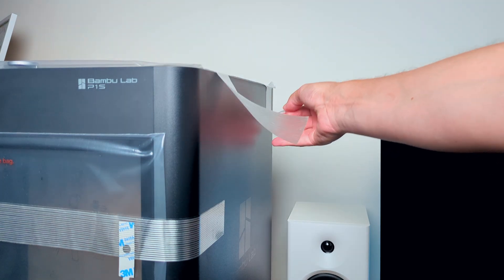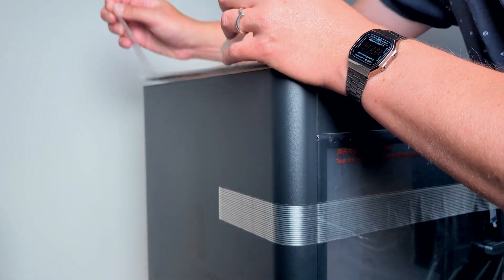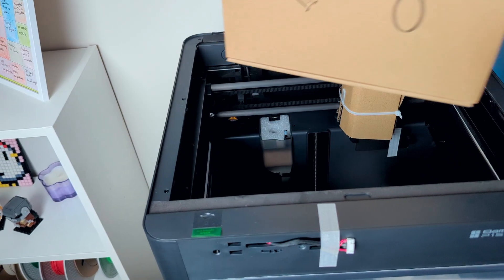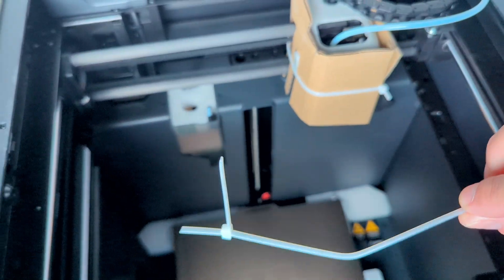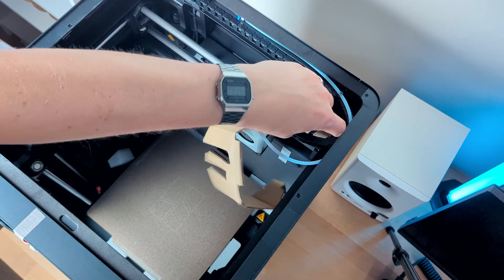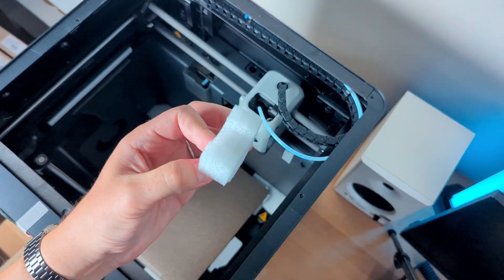I peeled off the tapes that were securing the top glass plate in place, removed it from the plastic that it was in, and set it aside for now. Inside of the printer there was a cardboard cover holding in place a box with parts and accessories. When removing the styrofoam from the inside I noticed that one of the zip ties holding the tool head already came loose during shipment. I removed the other zip tie securing the tool head and the cardboard that was around it.